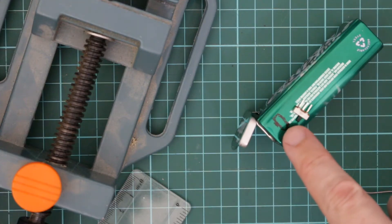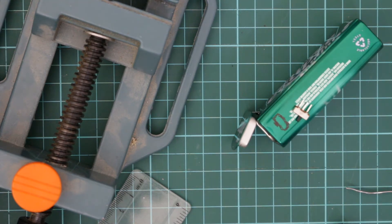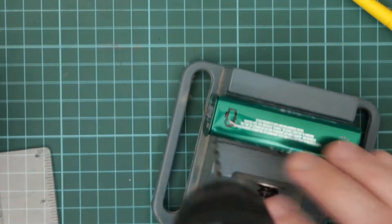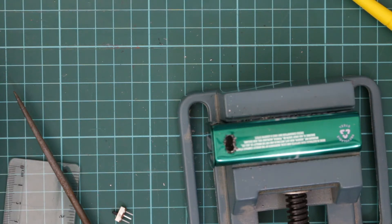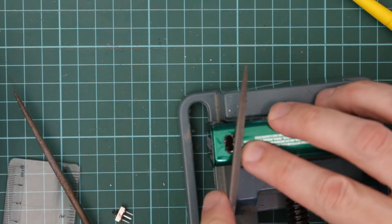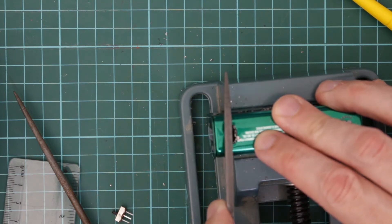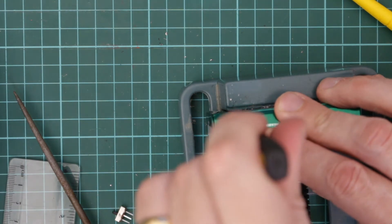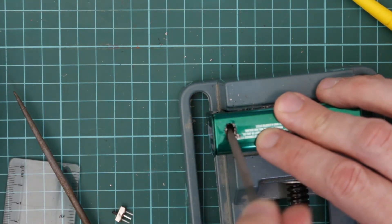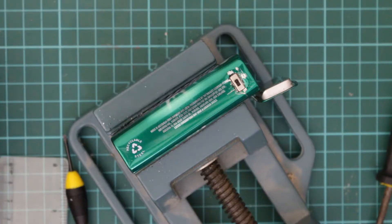Next I'm just going to drill out the side of the tin for a little switch. Then I'll just file off any rough edges and just file it down to the final size. Okay so now the switch fits in place nicely.